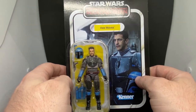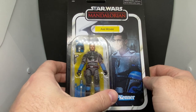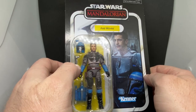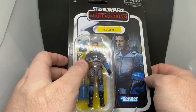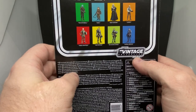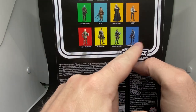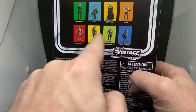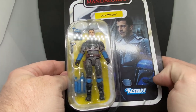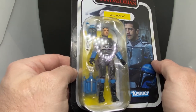Axe Woves is getting a Black Series release as well soon. I'm not sure why he was missing from the last episode of Season 2 — I thought he was a really good part in the episode he was in, that was Episode 3 of Season 2, part 10 or 11, it's all a blur. This is VC228. Again, got the same figures on the back as the last one. Koska Reeves will come next — really excited to set these three up together for some photos and get my Bo-Katan out after this. We're very spoiled for Mandalorians at the moment and I'm not tired of it at all.